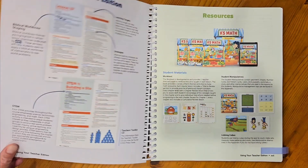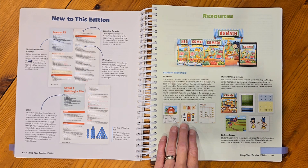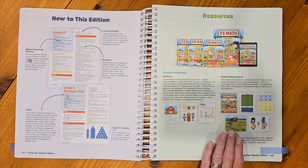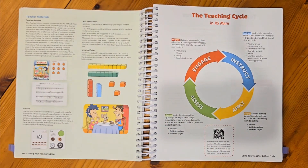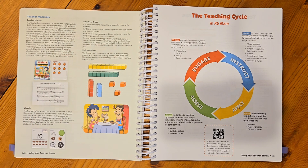There's some more information you're going to want to read through before you begin teaching this course. With this course you're going to have a student work text where your child will do their work each day. You'll also have a manipulatives packet to cut apart and use each day for your lessons. Your teacher edition has all of your lessons. There will be 180 lessons — 176 teaching lessons and four STEM activities. You'll also have a visuals packet with charts for your lessons. Make sure you get onto the Hub and load the course to access course resources there.